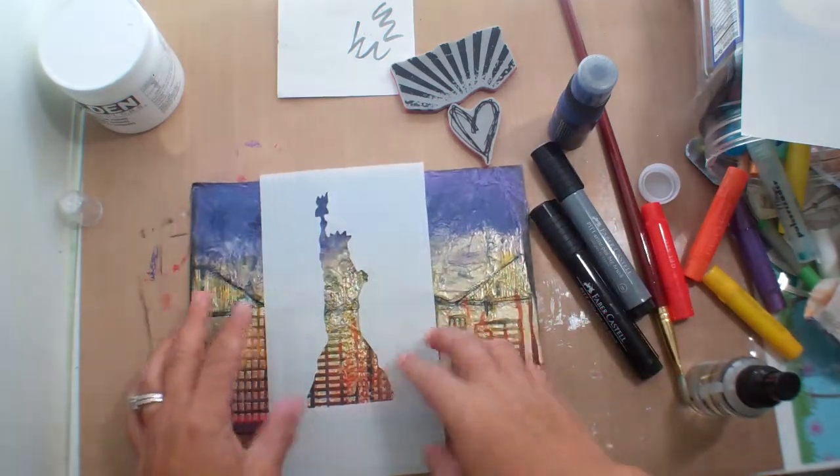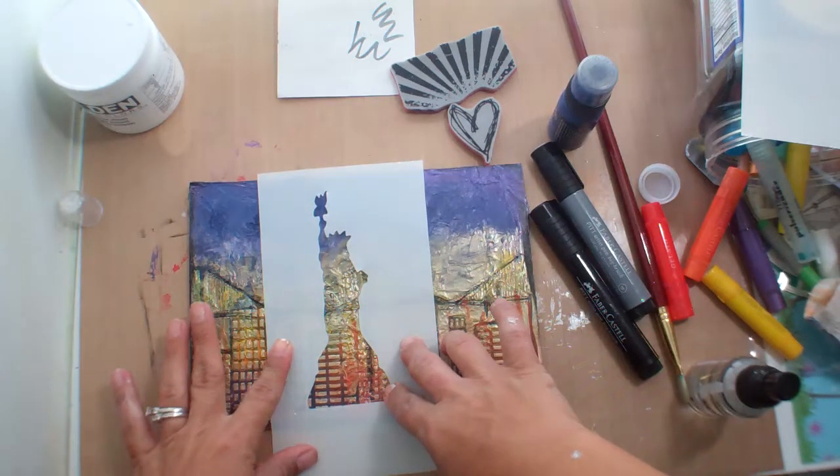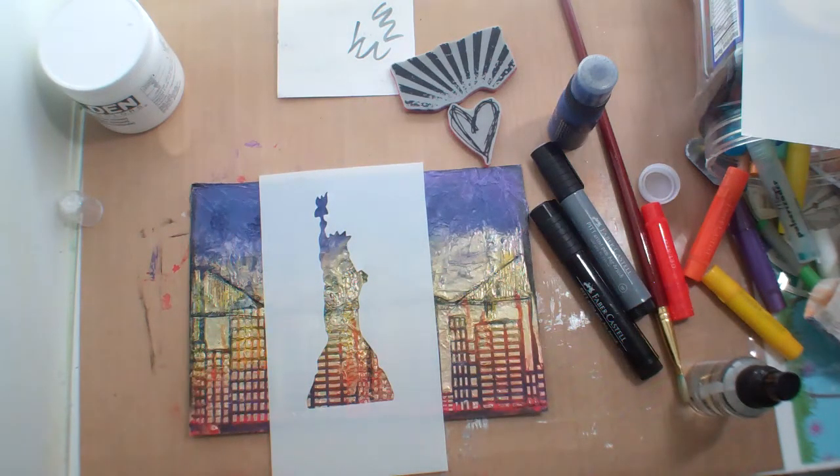I decided I wanted to try to make my own stencil. I want to show you what I got.